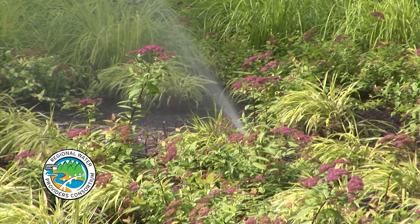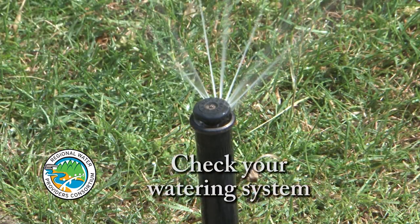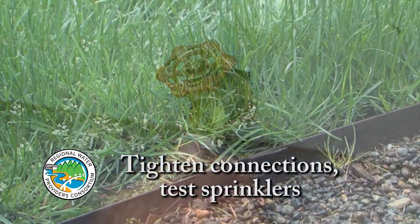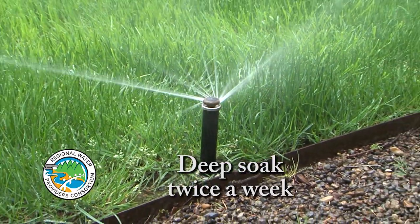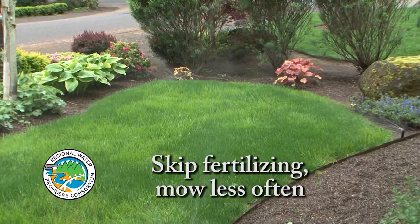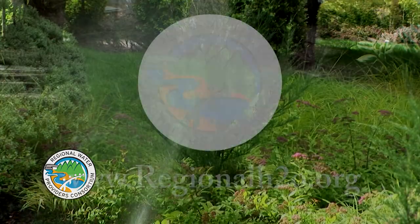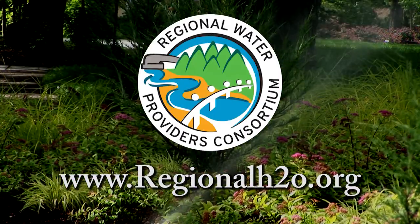You can use water wisely this summer with these simple tips. Periodically check your watering system to make sure it is working correctly. Tighten hose connections and adjust sprinklers to water plants and not the pavement. Give your lawn and garden a deep soak twice weekly instead of watering daily. Skip the fertilizer until the fall and mow your lawn less often — taller grass holds moisture longer between waterings. Get more water-wise gardening tips at regionalh2o.org.